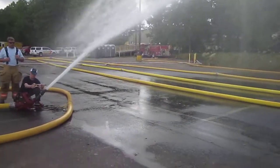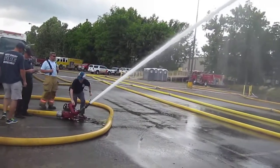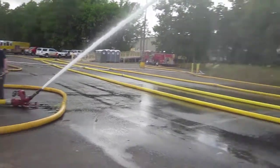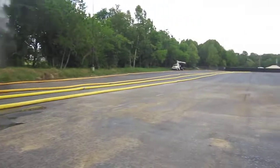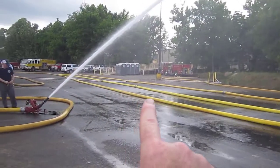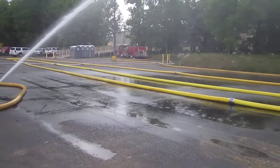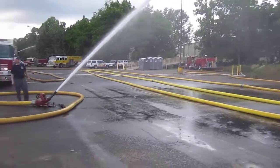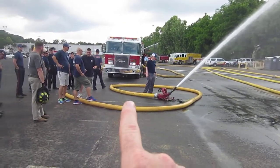Alright, so Shelby County, Alabama doing a relay pump and drill. We have 2,200 feet of 5-inch laid out. We have a single 1,500 gallon-a-minute pumper over there who's drafting from a creek through 40 feet of hard sleeve. We'll take a look at that later. He's supplying this pumper that is not engaged.